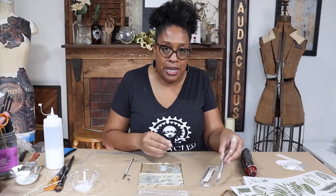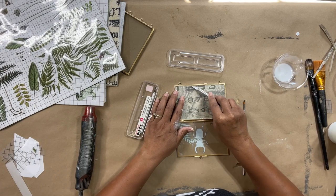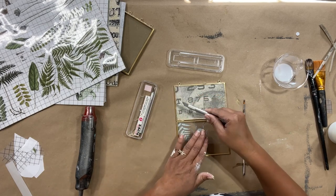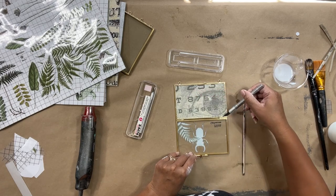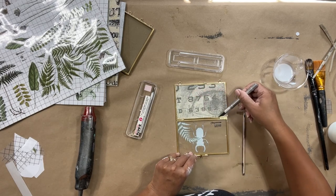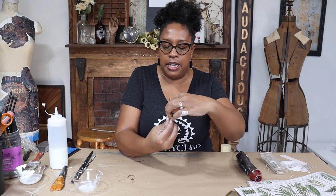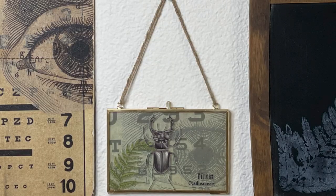I'm going to take my exacto knife and go around and trim any excess paper. I'm really focused on the sides of my project — I'm cutting along the sides, not cutting down, so I can use the edge to guide my blade and get a nice crisp trim. Look at that — isn't it so awesome? I love this piece; it's going to go perfect on my wall. And because I didn't paint white behind the paper, there is a level of transparency that still exists — it's not completely opaque, which I'm really liking.